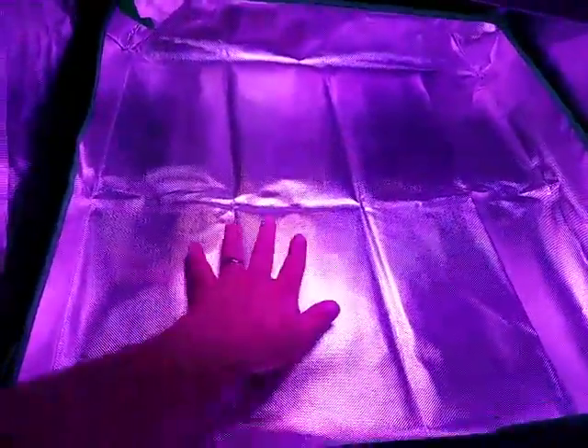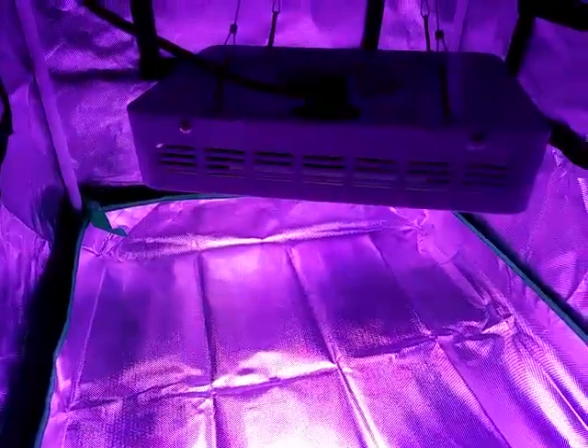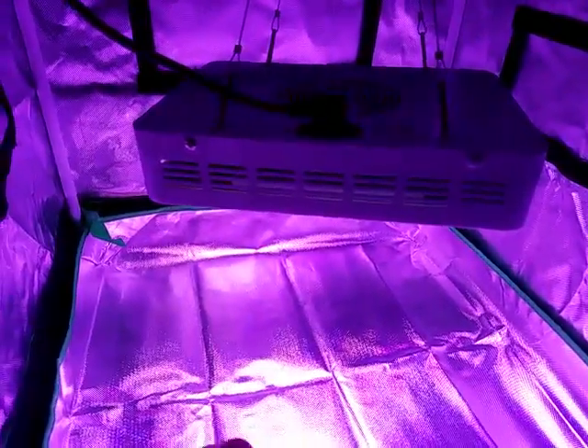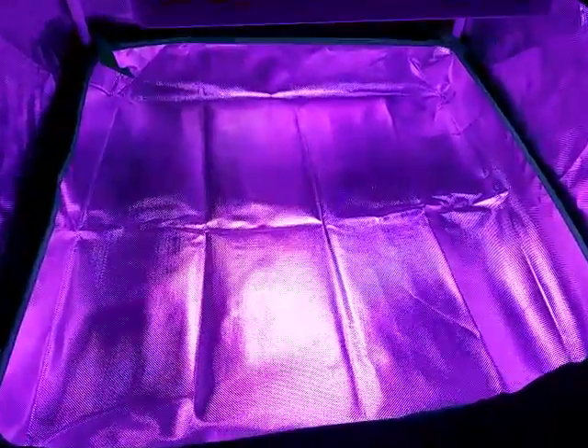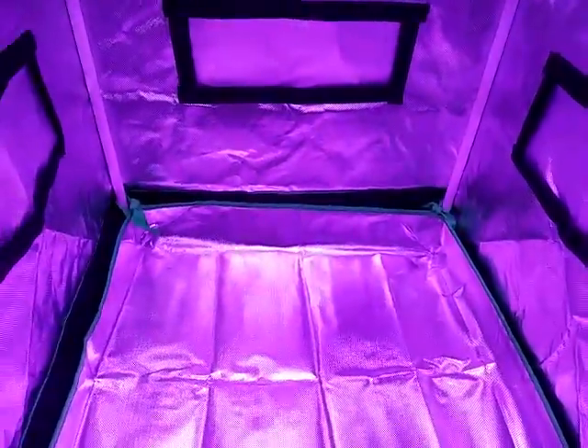This one kind of looks like it's coming out purple on camera, but it's actually very white, which I really like. It's become one of my top favorites. I've always had really good luck with LEDs that have more white in them. This is sitting about 12 inches up.